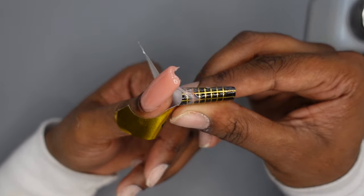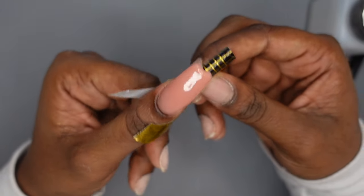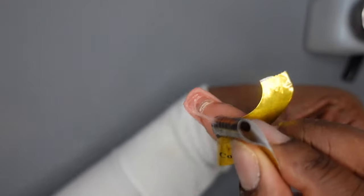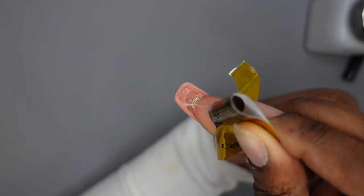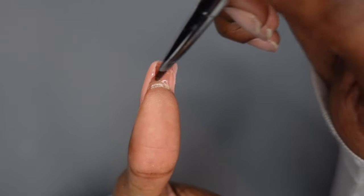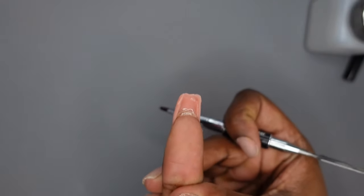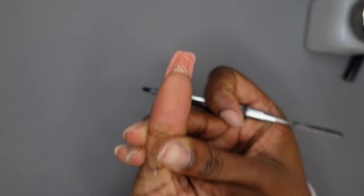Once you're done you can pinch the form and it just comes right off, leaving you with your nail. You have to be careful using colored poly gel like this because light wasn't able to get all the way through to the underside of the nail, so it's not fully cured underneath. It's not too big of a deal, it's just something to know about. What I'm going to do is fix up the inside — I'll place my hand in the lamp with the underside facing the light so it can cure the bottom side.